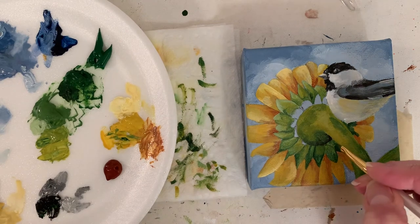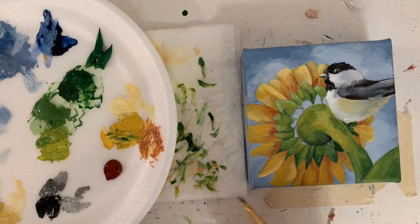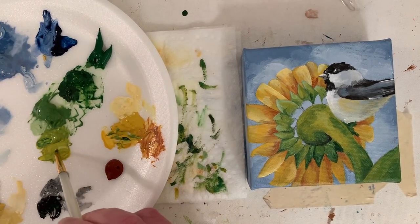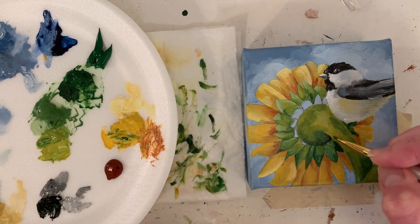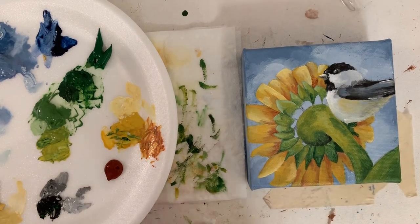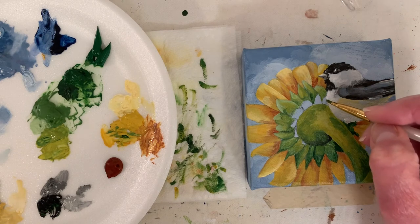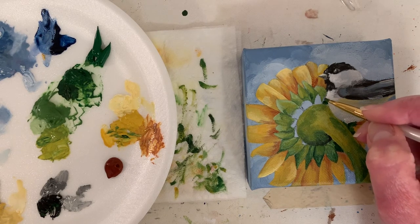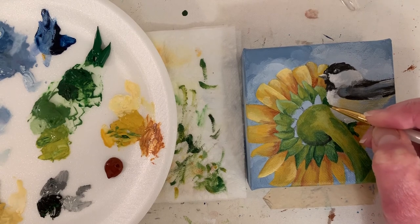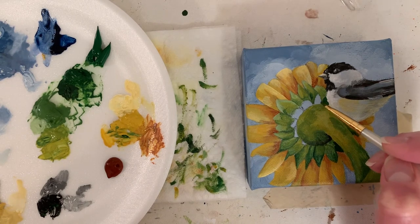Now I'm thinking about putting in some of the darkest greens and seeing how that looks with the chickadee. I slowed the video back down a little bit — I'm trying to keep in mind how much time you want to spend watching. I'm just smoothing out the edge there where I got it a little rough when I painted in the dark green. On this one I didn't film as much of the second layer — the chickadee looks done; he's got nice whites and nice contrast.